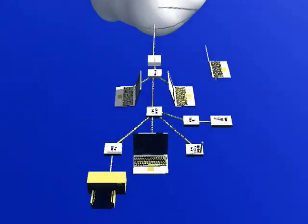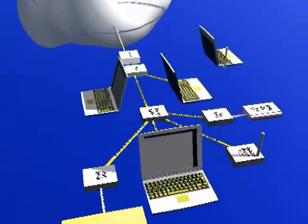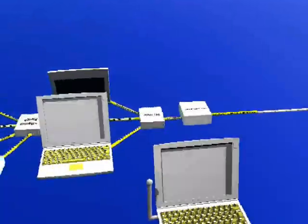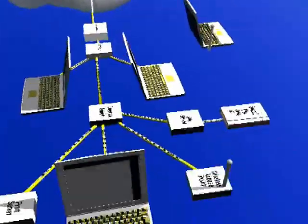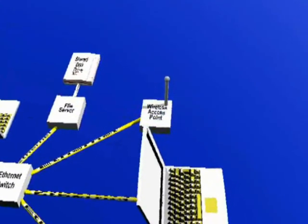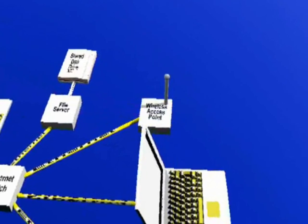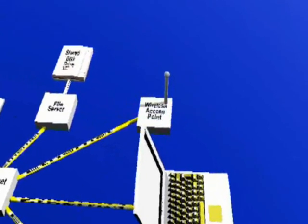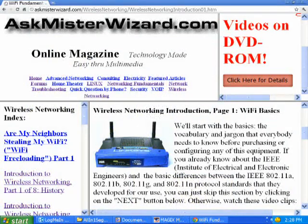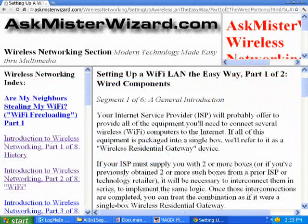This video clip, originally made back in 2007, has been updated in 2012. Since that time, most things have remained the same, but a lot of progress has been made in the area of wireless or Wi-Fi equipment. It is now commonplace for the router and wireless access point equipment to be combined into a single box. Be sure to investigate our wireless networking section for more details. In particular, you might want to study our special episode entitled Setting Up a Wireless Network the Easy Way.